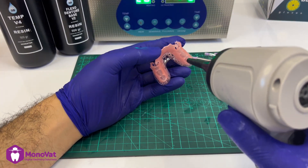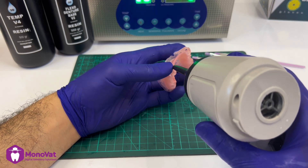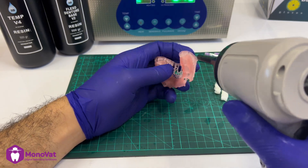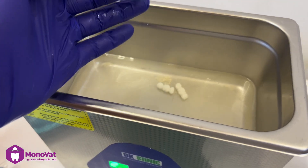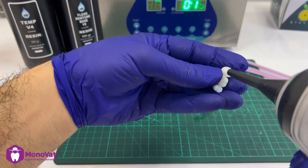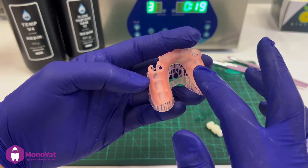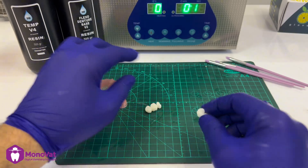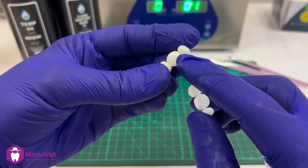After washing, we recommend drying it using compressed air so it should be completely dry for the next step. For the teeth, I will remove the support, wash using ultrasonic and alcohol spray, then dry it. Here I am checking the denture — if there is any shining or sticky place, this means it didn't wash well and we should re-wash it.